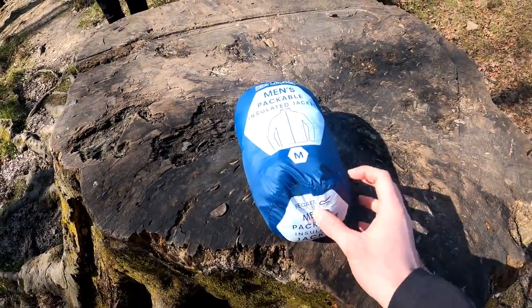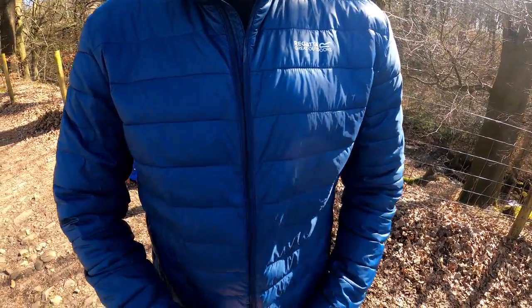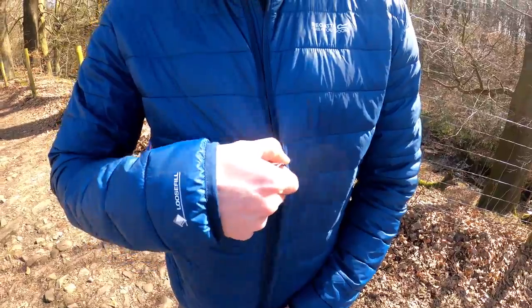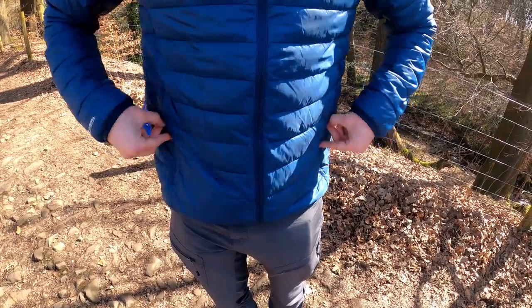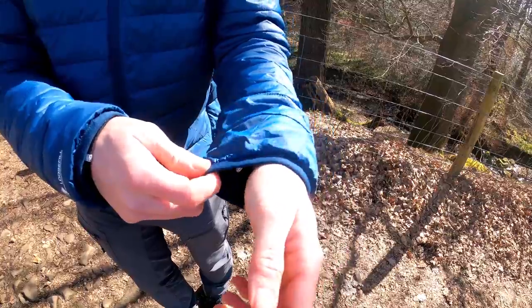Some technical information for you now. This is what it looks like in the bag. It is filled with Gatto's new feather-free insulation, with a front zip and two zipped pockets, and stretch bindings to the cuffs and to the hem.